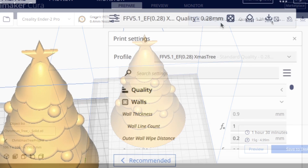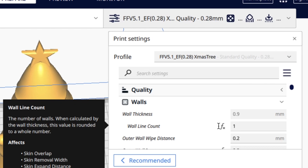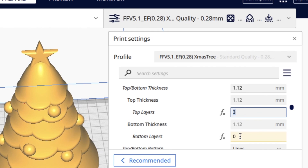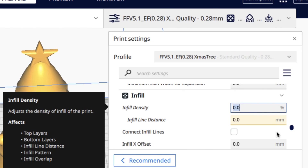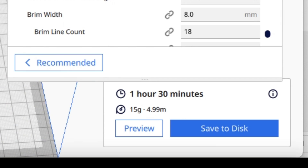I brought the solid version into Cura and decided to use my version 5.1 extra fast .28 profile, but I made a custom Christmas tree version with one wall, three top layers, zero bottom layers, and 0% infill. Since there were no bottom layers and a single wall, I used a brim to hold it to the bed. It said it would take one hour and 30 minutes.